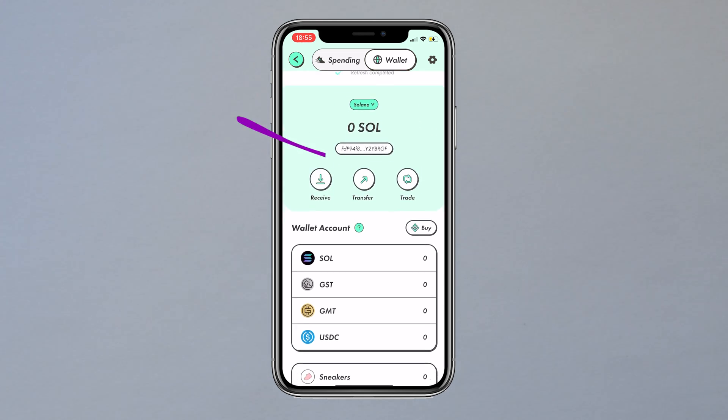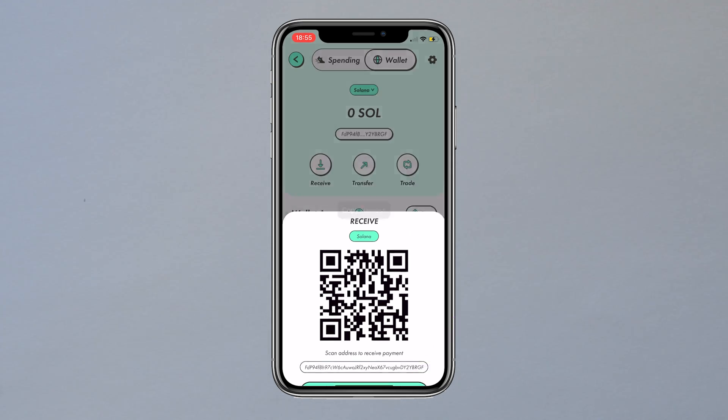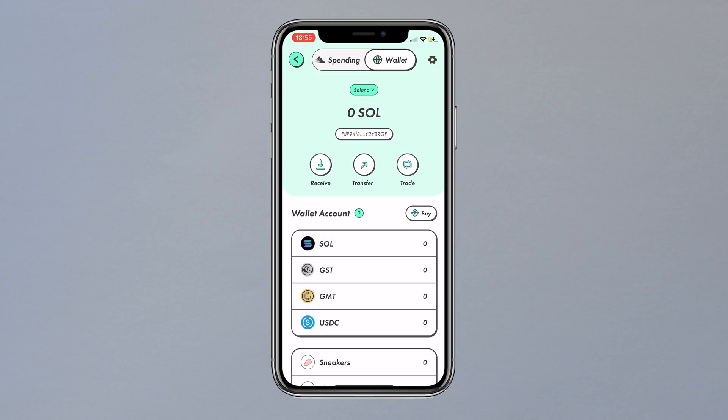Now we have created the wallet, we can click the receive option. We are given our unique address code and you can then click the option at the bottom to copy the address. It will say on the homepage: copy success.